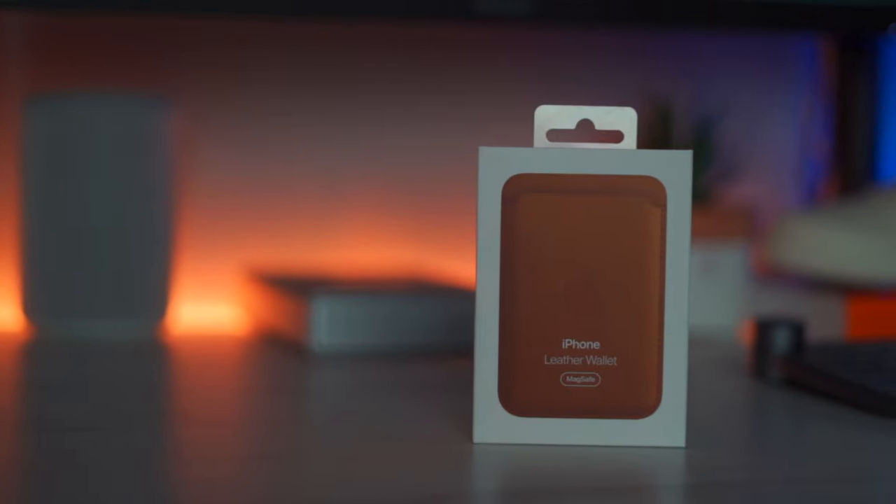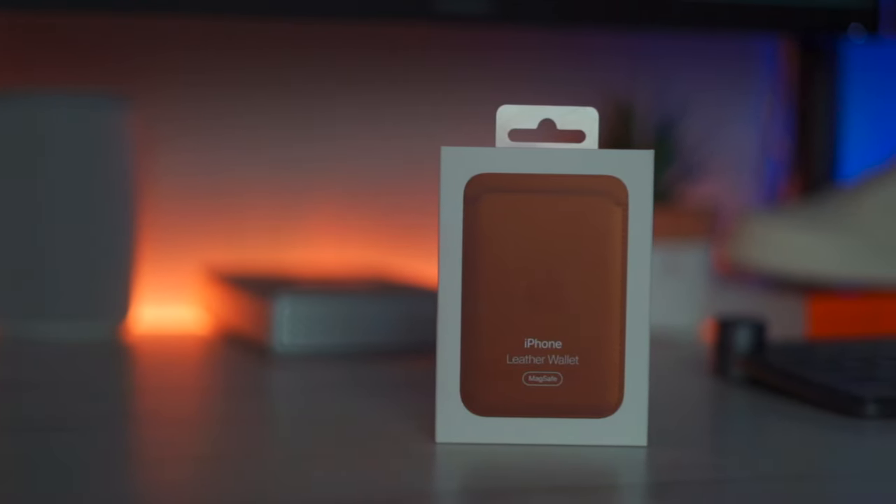What is good YouTube? It's your boy Xavier Ashton aka Ashton Royale back here again with another video. And in today's video we're going to be doing an unboxing and first impressions of the Apple leather wallet.